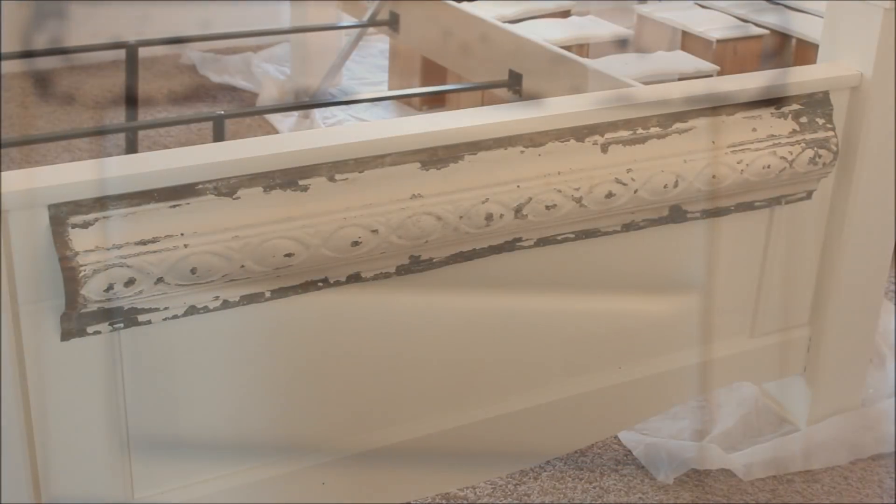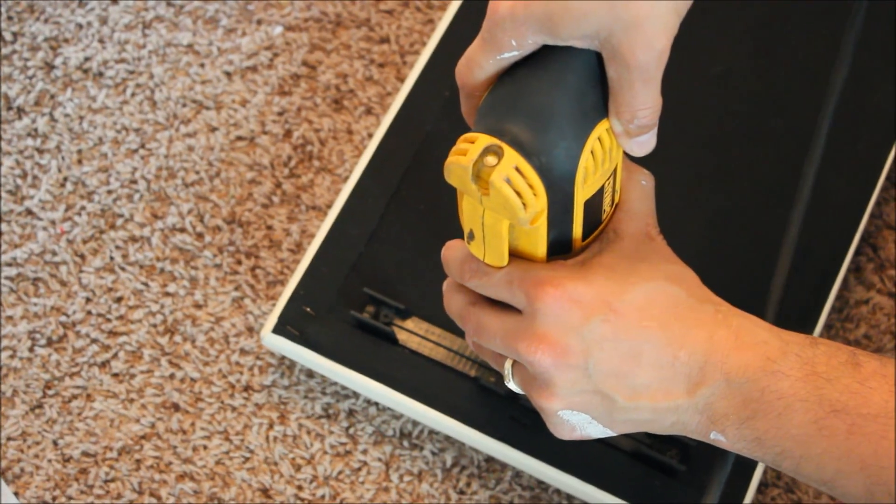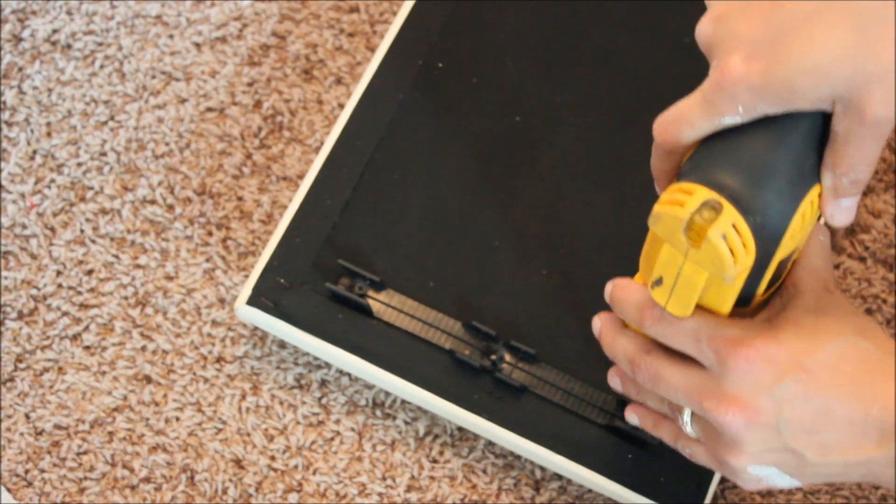We wanted the same look on the footboard, and this part did require a little customization from my hubby. What he did was relocate the mounting hardware so that it ran horizontally instead of vertically, and we just used one panel.